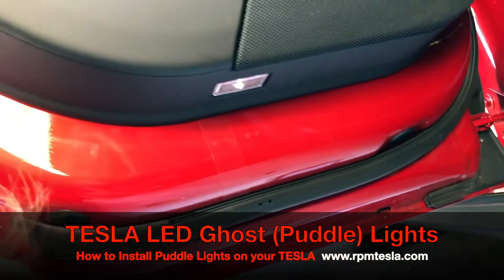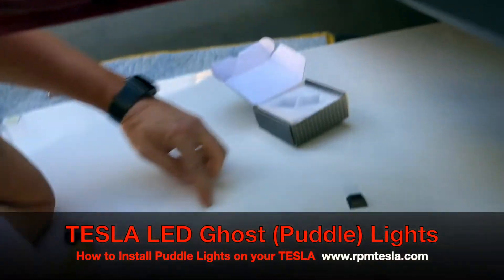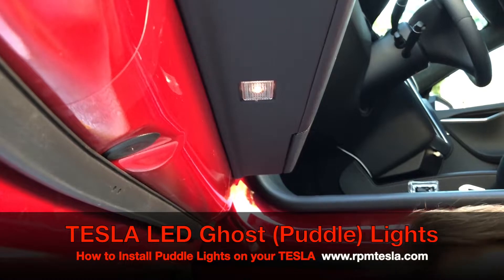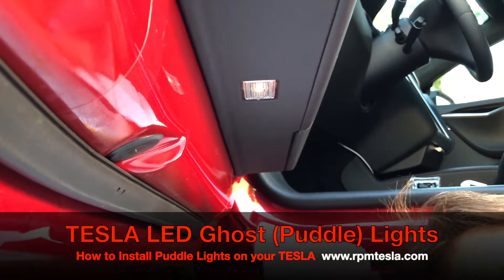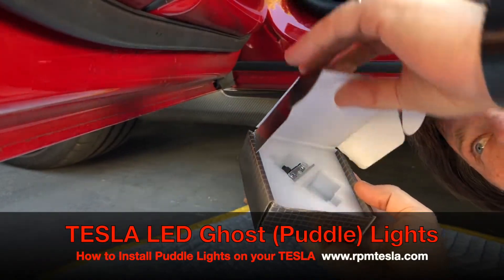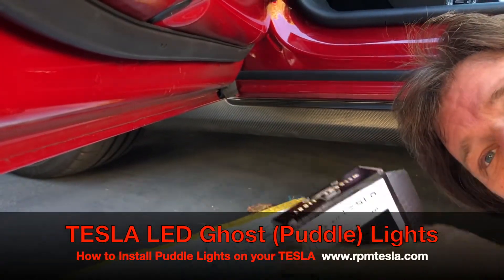Even during the daylight, you can still make out the Tesla letters here. So now take your old lights, put them back in the box, and save these LEDs in case you want to ever switch it back to normal or return your vehicle in case you're leasing.